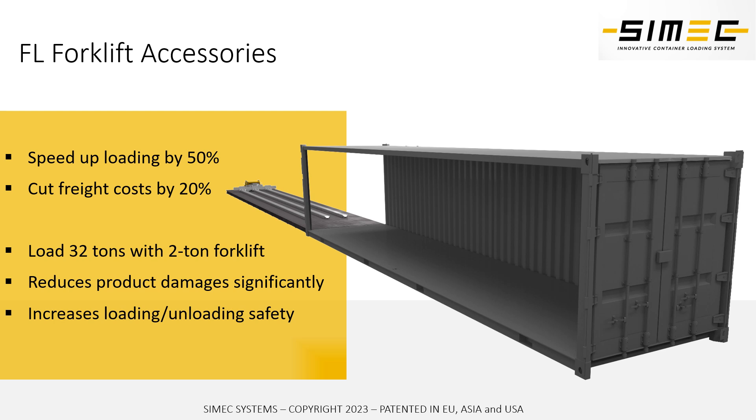In addition to cost savings and speeding up the loading, our FL forklift accessory makes the loading more reliable, it reduces product damages, and also increases the loading safety for the actual users of the system.